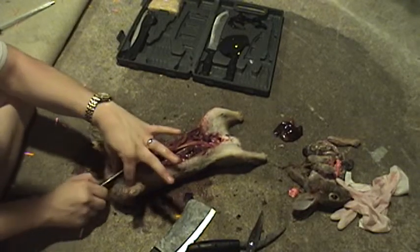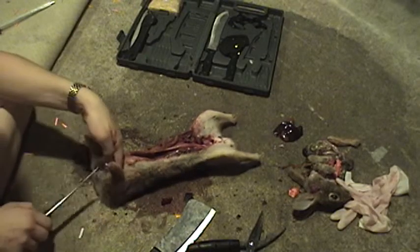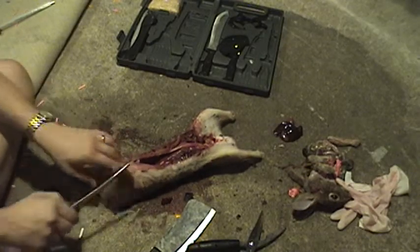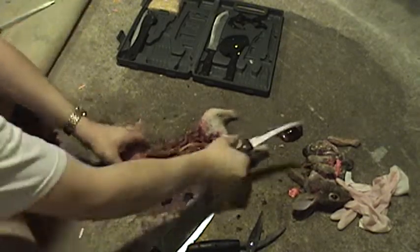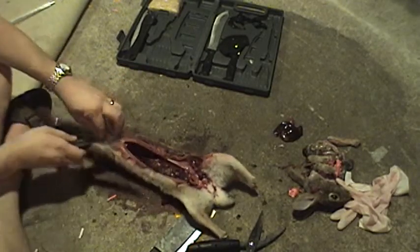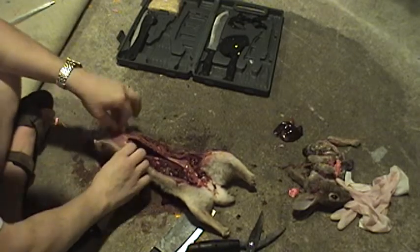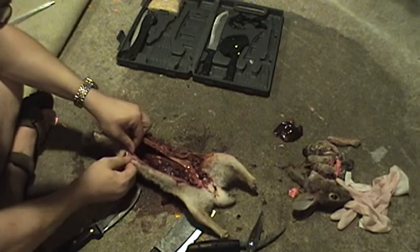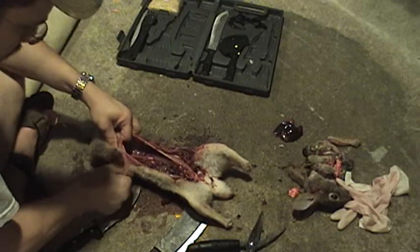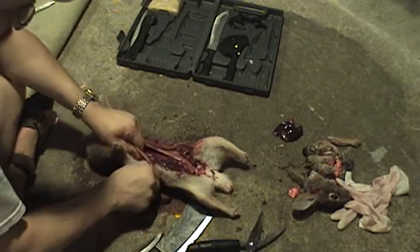Just don't be afraid to get in there and get your hands dirty. You already did the hard part, and that's tracking the little guy down and shooting him. And then usually they run off and you've got to look for them. Let's see here. Okay, here we go — I'm getting it started now. Should just kind of peel off here.